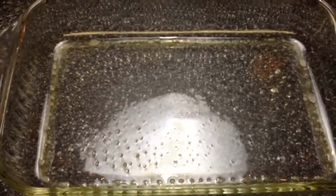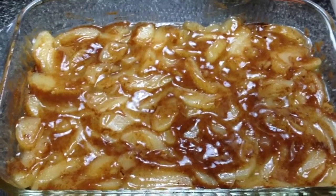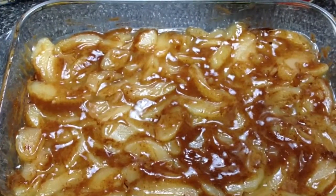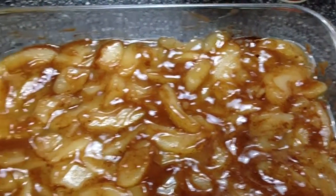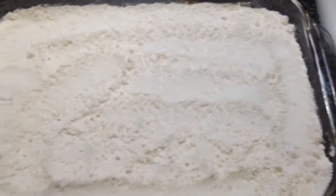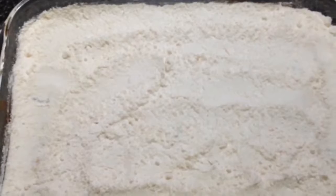The first thing you're going to do is spray your pan with the canola spray. Then you'll pour both cans of the apples into your baking dish, take two teaspoons of cinnamon and sprinkle it on top, and rub it in with a spoon until it's mixed in. Then take your entire box of yellow cake mix and pour it on top of the apples, and level it out with a spoon.